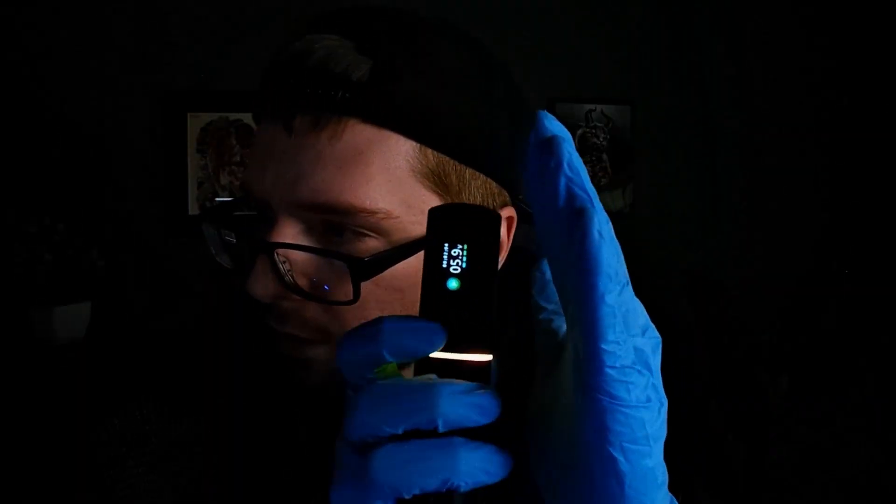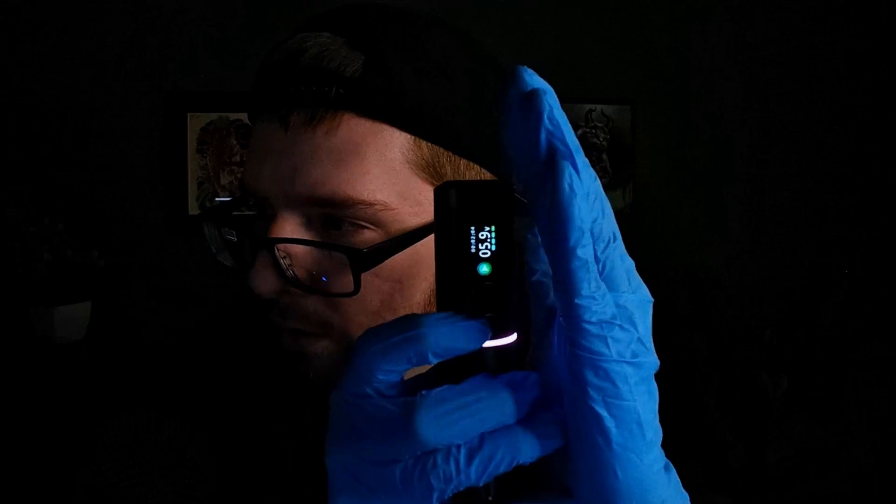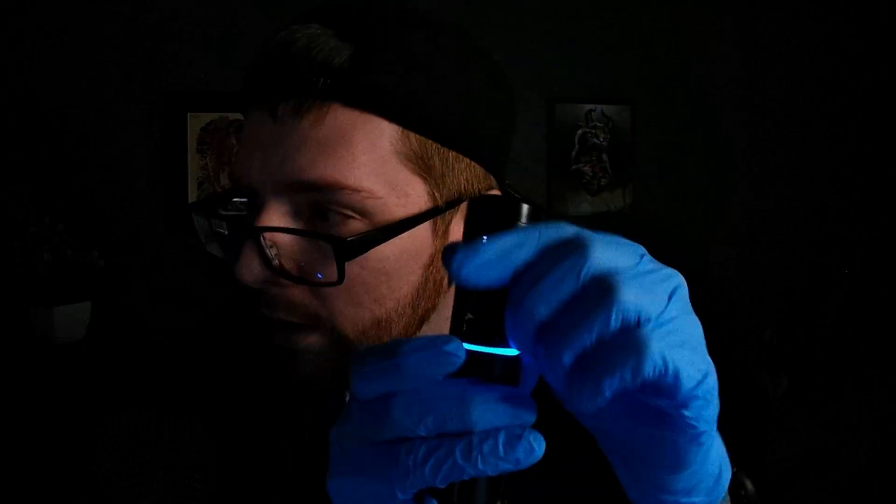If you guys use the link below in the description you should be able to get a discount off that $300. When I turn down the lights you can see it has an LED bar on it — it's really bright in person, though my camera doesn't pick it up that well. This tattoo machine is pretty high quality feeling and is a direct drive tattoo machine with a direct drive motor.